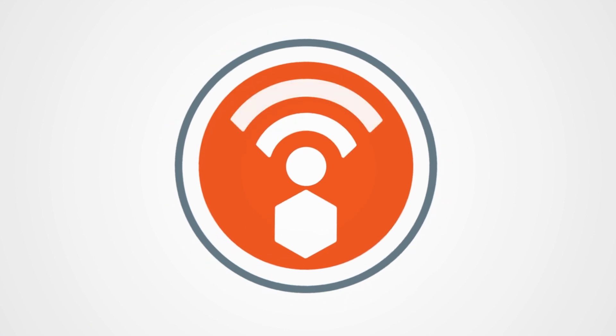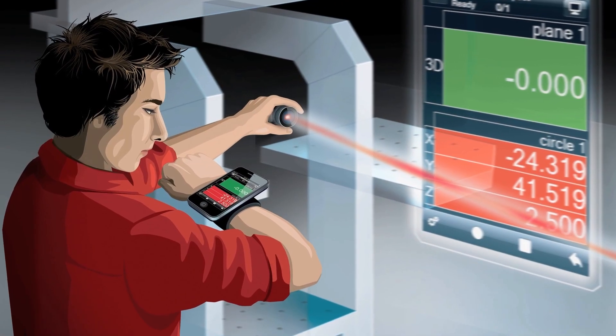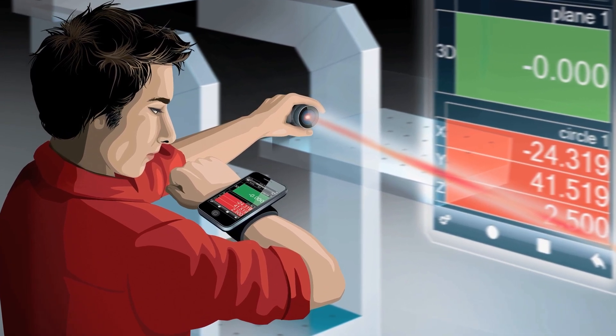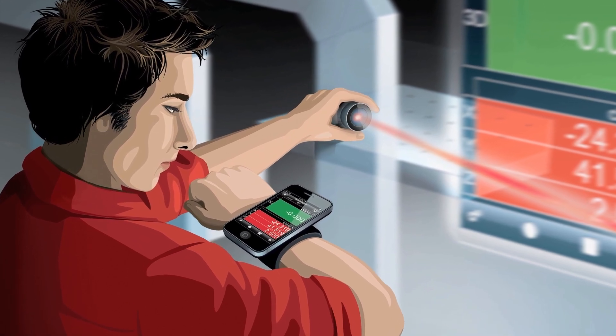With the PolyWorks Talisman remote control app for Apple and Android mobile devices, the power of the PolyWorks universal 3D metrology software platform is in the palm of your hand.